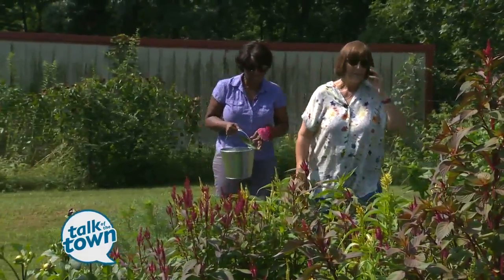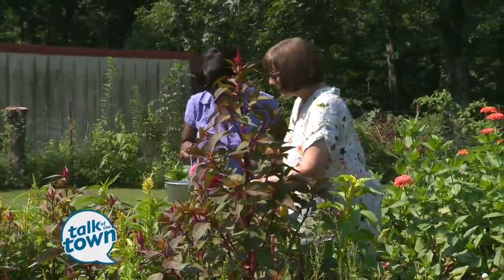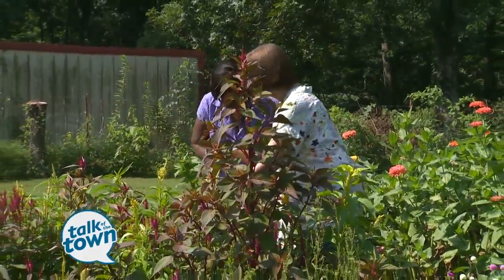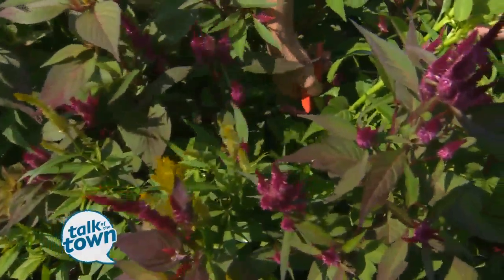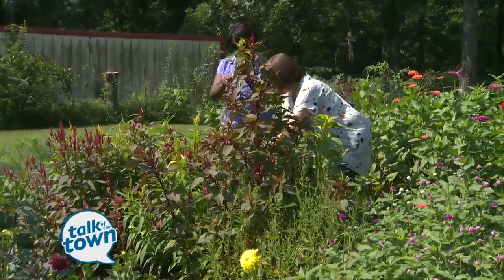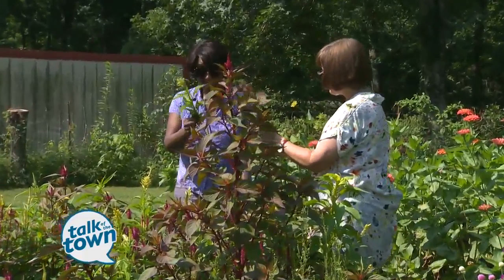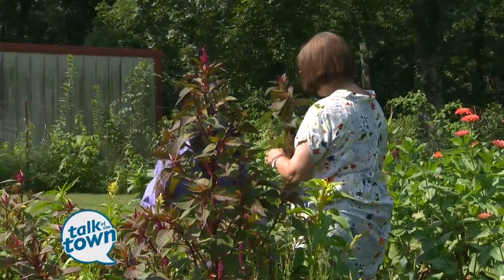I always feel a little timid about cutting my flowers. People always feel that way, but these are fillers — these are celosia. Zinnias are easy to start by seed, and so are these. Here's a yellow one and a red one; they'll help fill up space in a flower arrangement and give you some really pretty colors.